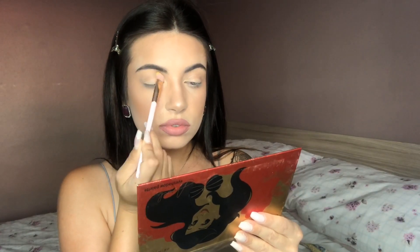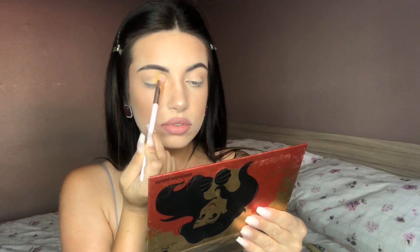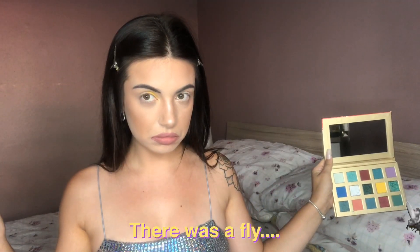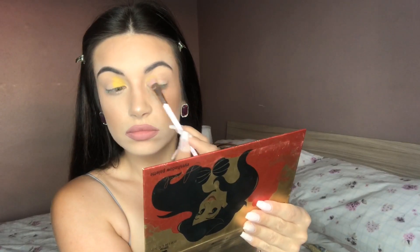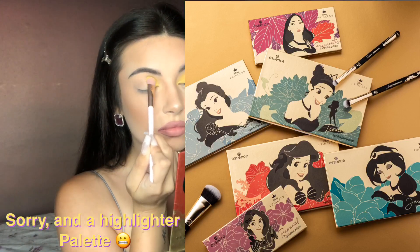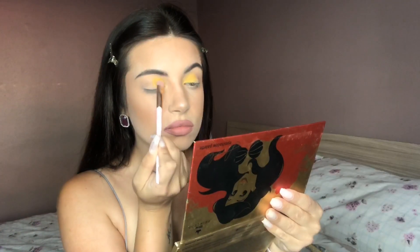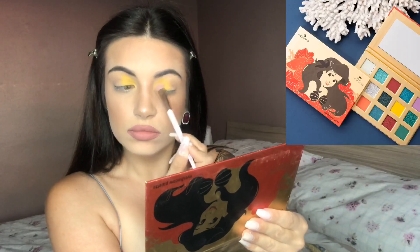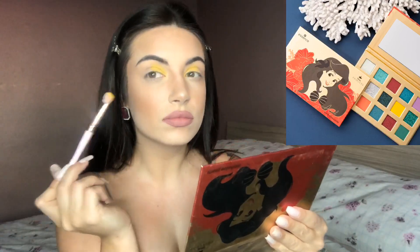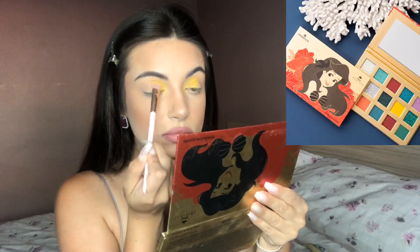So to celebrate this look, me and Jess decided to film a colorful makeup tutorial. The palette I am using right now is from Essence Cosmetics — it's the Disney collection. They released five different palettes: four of them being eye palettes and the fifth one being a contouring palette. The palette I decided to start off with for this eye look is the Ariel palette. This palette is absolutely beautiful — the color story is very ocean-based, with lots of blues and greens to complement the ocean, and some coral colors too, especially this yellow.